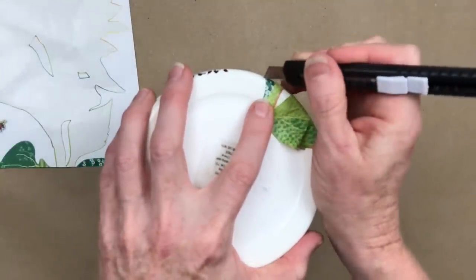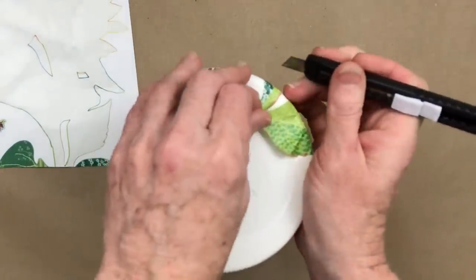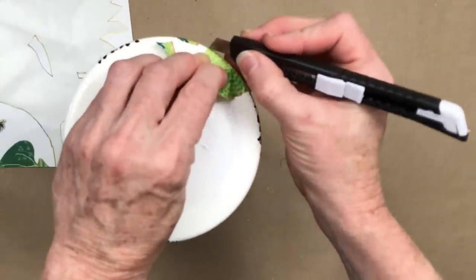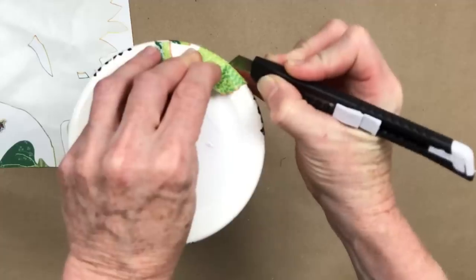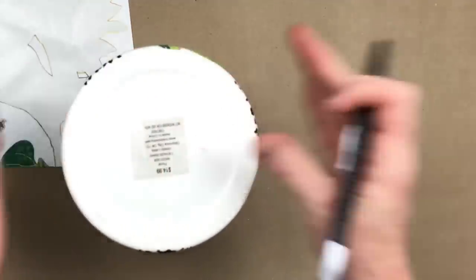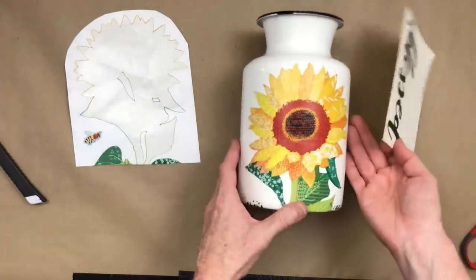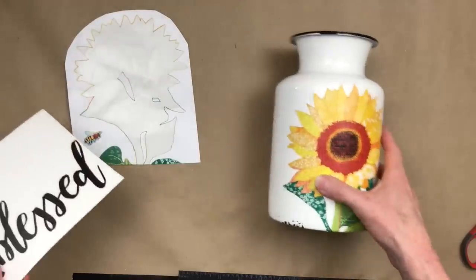I'm going to take my blade and trim off what we don't need on the bottom — keep your fingers out of the way because these are sharp. These little blades are lightweight in your hand but very sharp, and I've found them very handy. They came from Dollar Tree. Going around the underside edge to trim gives me a cleaner line than scissors would.